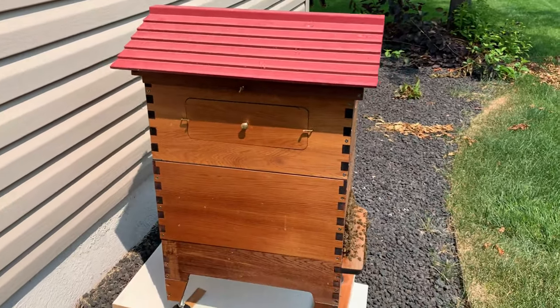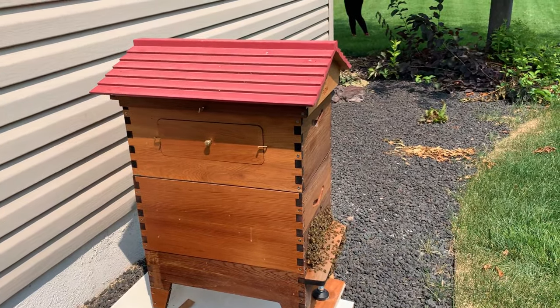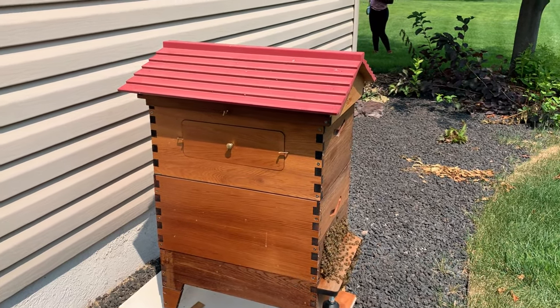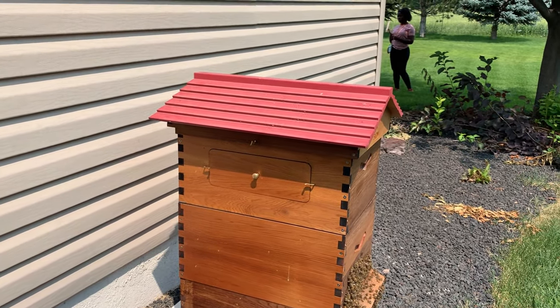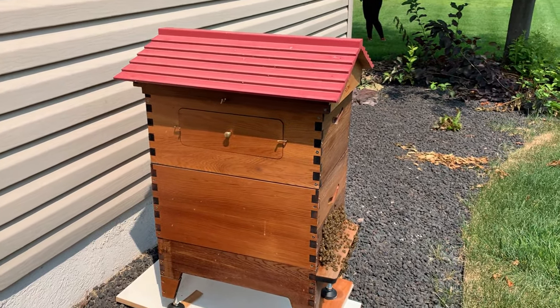There's the update on my Flow Hive. We will need to tap pretty soon because once that honey super is full and everything is packed in there, they may start to swarm, and we don't want that to happen. So we're going to tap the honey super probably next week, and I hope you'll join us.